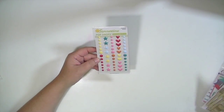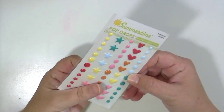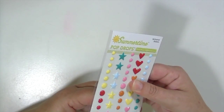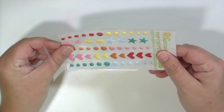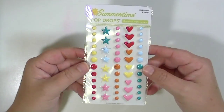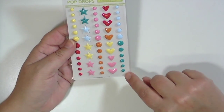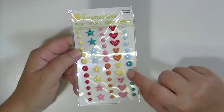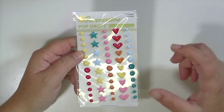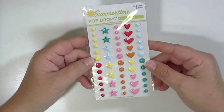From October Afternoon Summertime, there are pop drops — 54 enamel stickers that are basically enamel dots but also include stars and hearts, which is really fun. They're the medium and larger size, though the larger ones aren't as big as other brands. I love the size of the stars and hearts, and the colors. The shape of the heart is very cute too, and you get a whole pack — not a half pack.